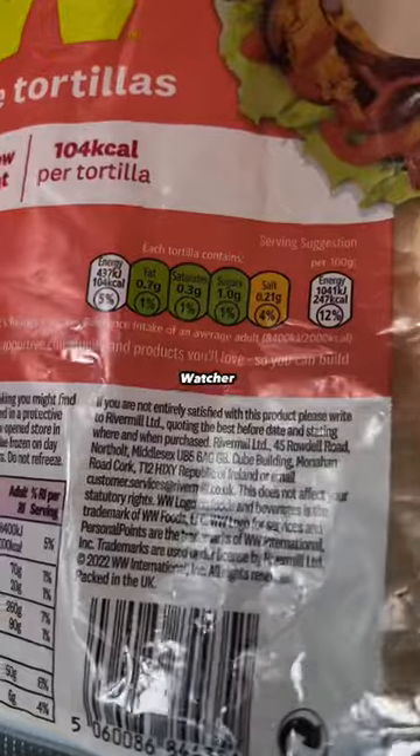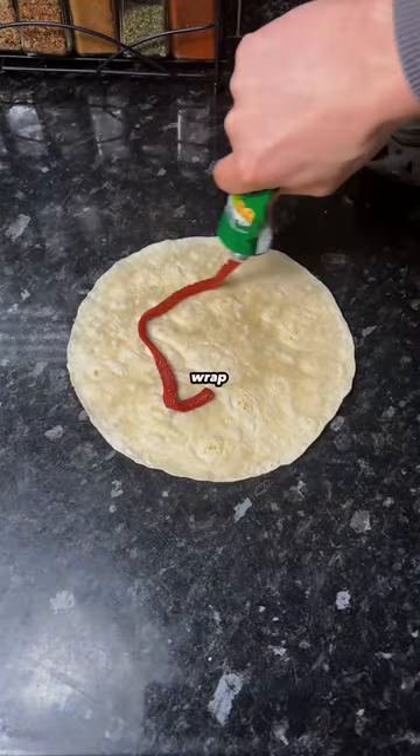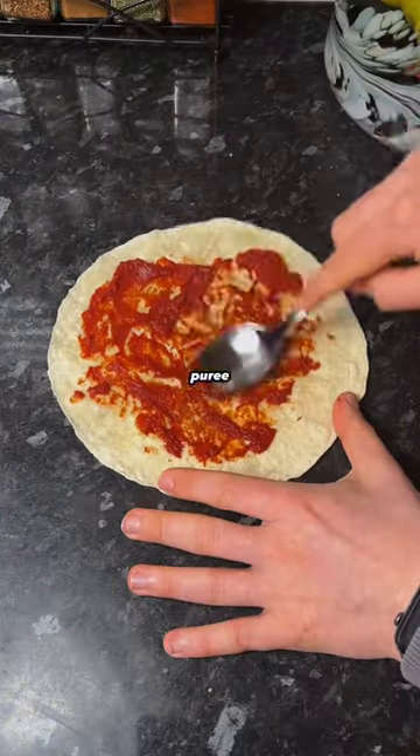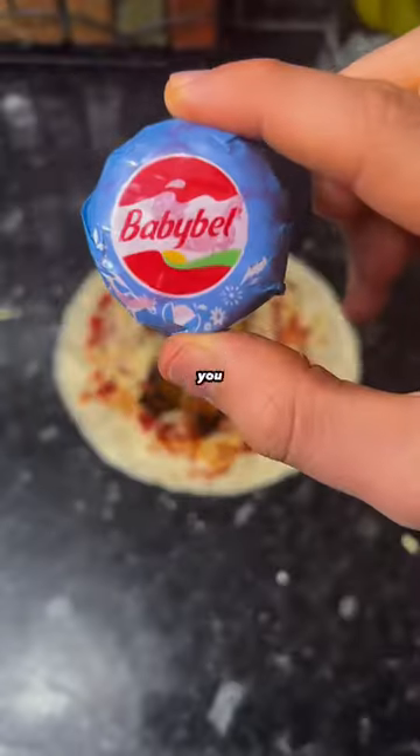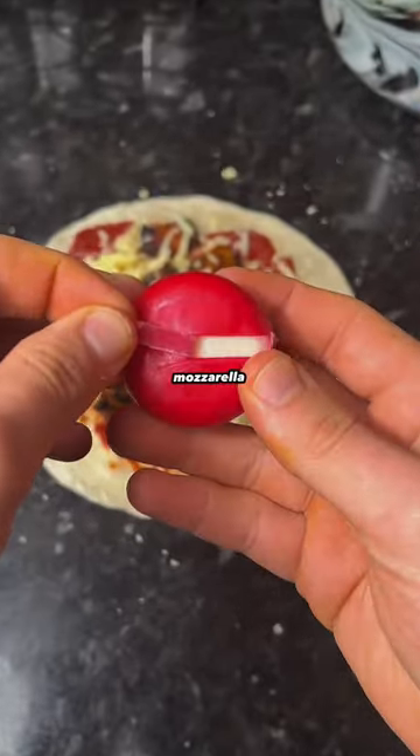We're going to be using these Weight Watcher tortilla wraps — there's only 104 calories per wrap. Spread over some tomato puree, then add some cooked spicy chicken, but you can use any toppings you want. Add in 15 grams of mozzarella.